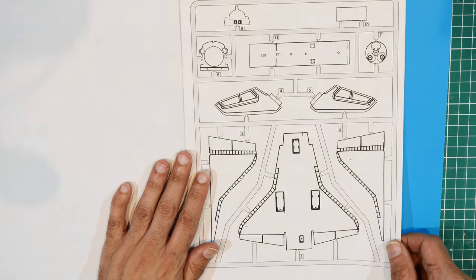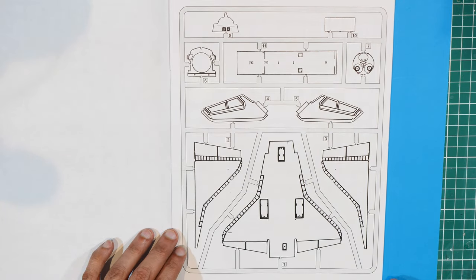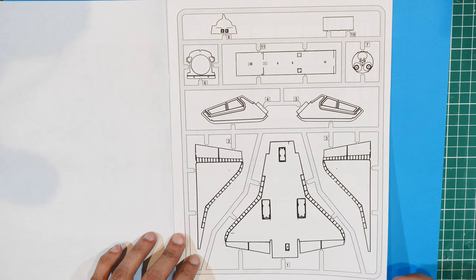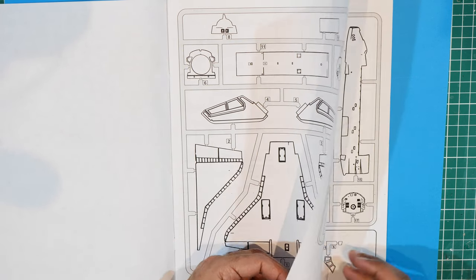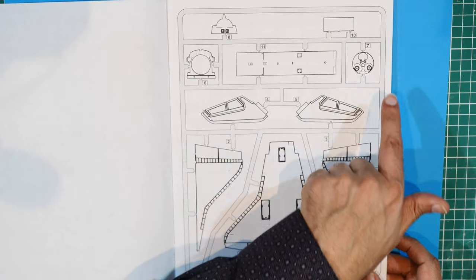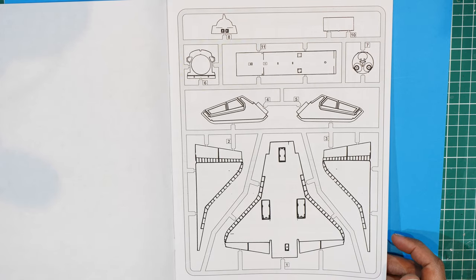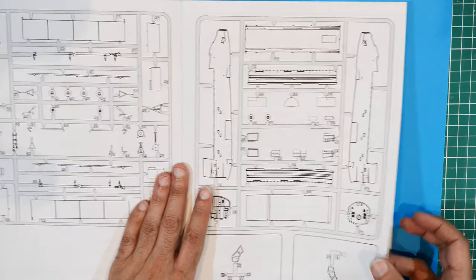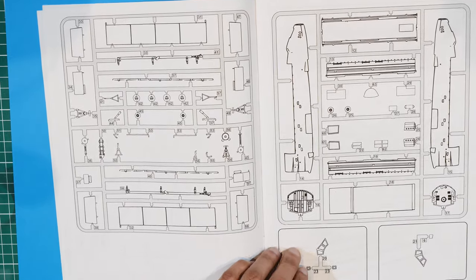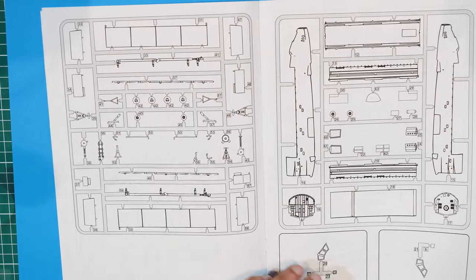We turn the page and we have a sprue map - one sprue with parts 1, 2, 3, 4, 5, 6, 7, 8, 10, and 11. Next page, another sprue map - two more sprues, and some clear sprues there I believe for the cockpit. So all very decently laid out.